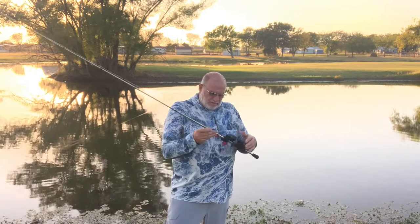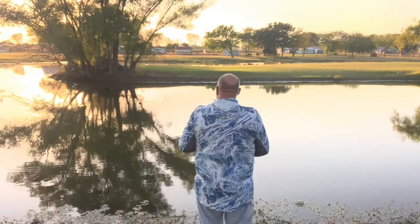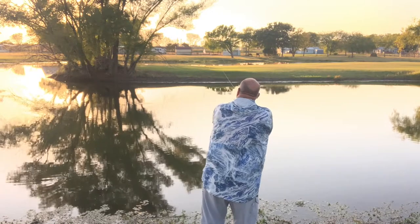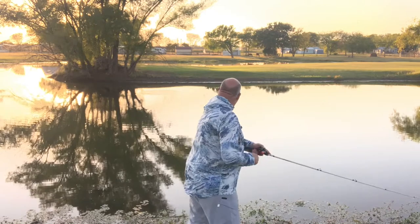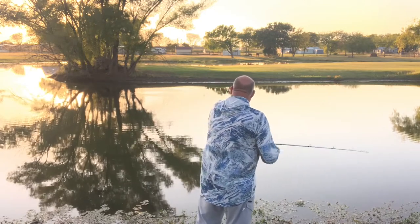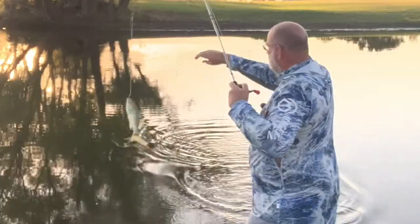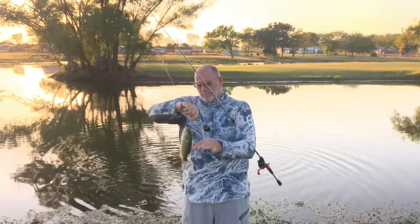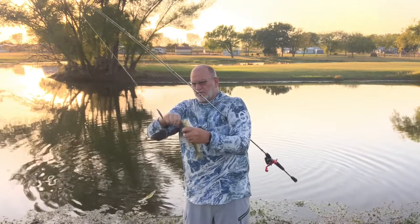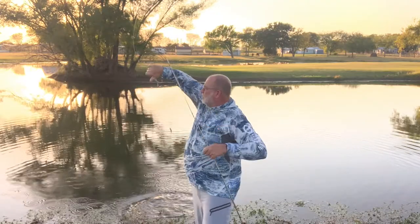I'm throwing this on a standard baitcasting rod, like you would throw a crankbait or a jerkbait on. That was the first cast — I literally twitched this rod two times. He hit the front one. Stephanie's over jerking out of the water left and right on a Senko, but I think she switched to a fluke now.